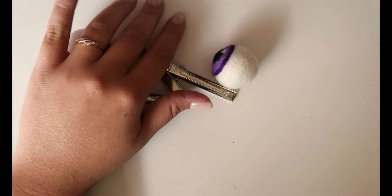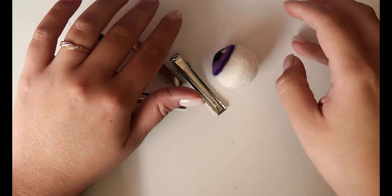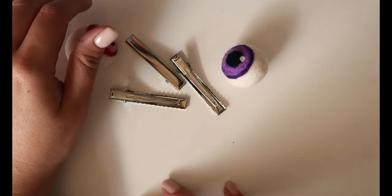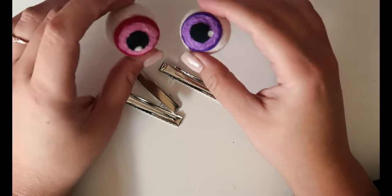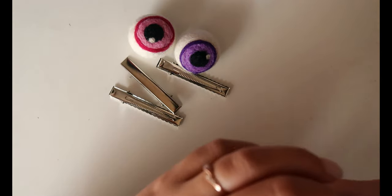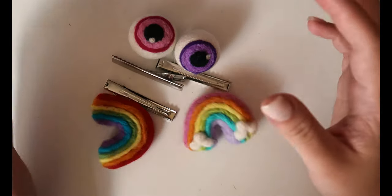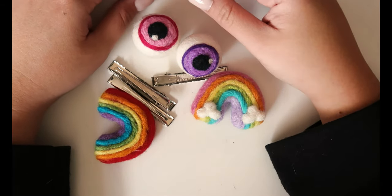I'm going to upload another video this week but it's going to be of my Everly clips, and it's not going to be a traditional upload-style video. So I did want to have something in between since I've been gone for so long. I figured I would make these little eyeball clips that I've been wanting to make for a while now, because I bought these so long ago. So that is what today's video is — if you want to see me make these clips, keep watching.